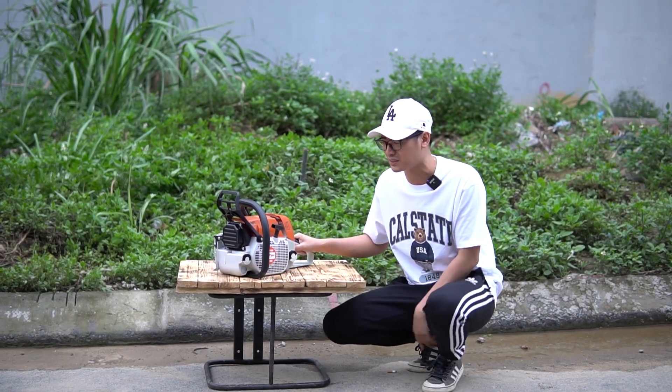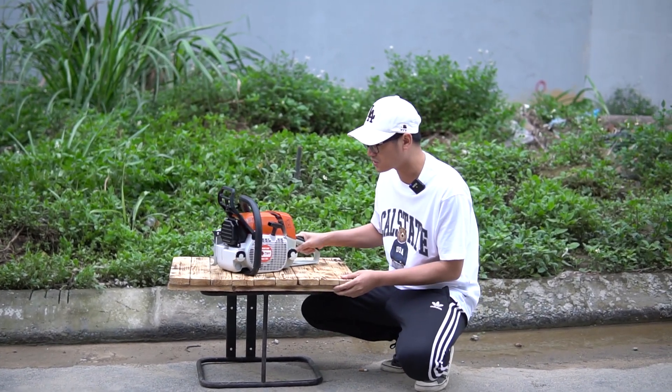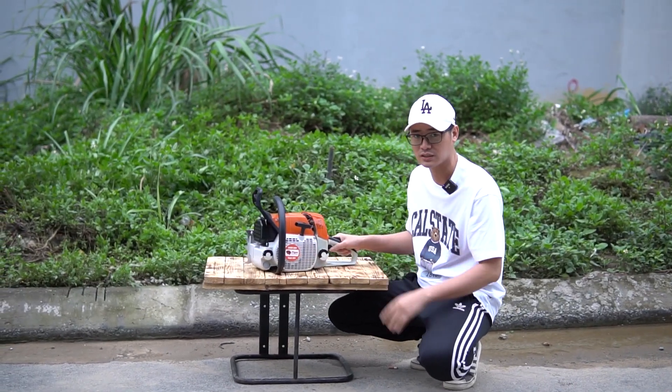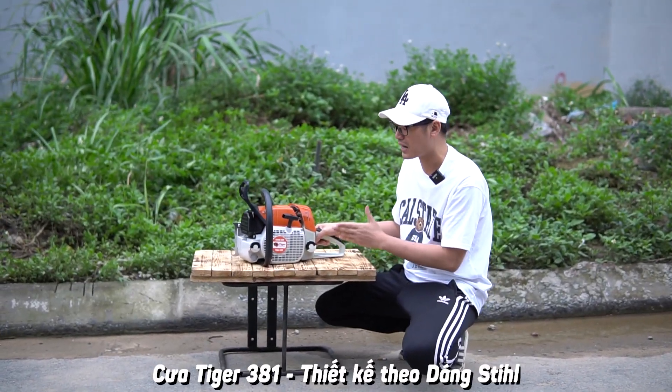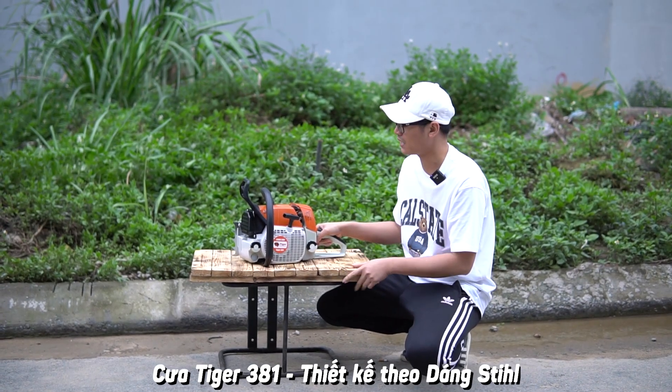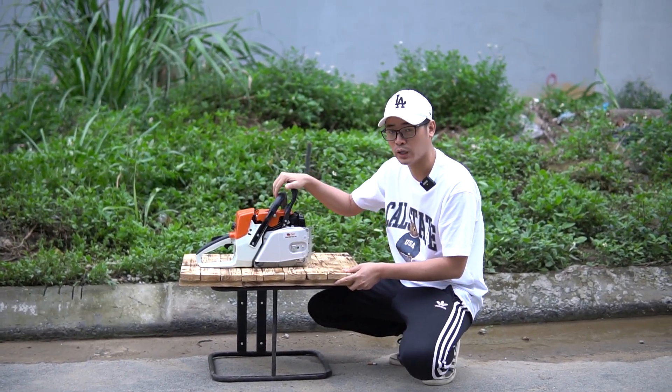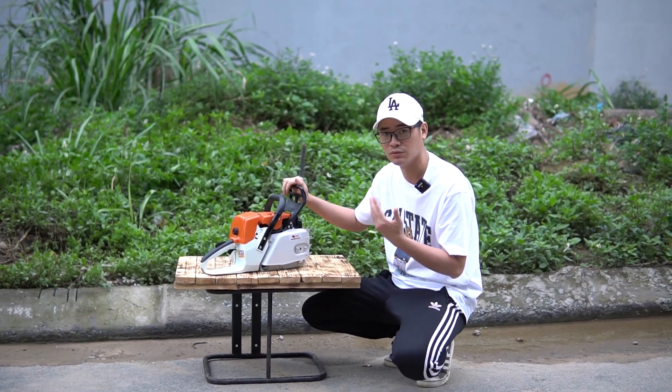Nhìn vào các bạn nhận ra ngay. Bên mình nói rất rõ ràng: đây là Cure Tiger 381, không phải là Stihl. Chính xác đây là Cure Tiger 381 — nó thiết kế theo kiểu dáng của Stihl. Các bạn lưu ý nhé, bên mình nói rất rõ: tiền nào của ấy. Dòng này đánh vào phân khúc nhu cầu sử dụng của các bạn nào mà...